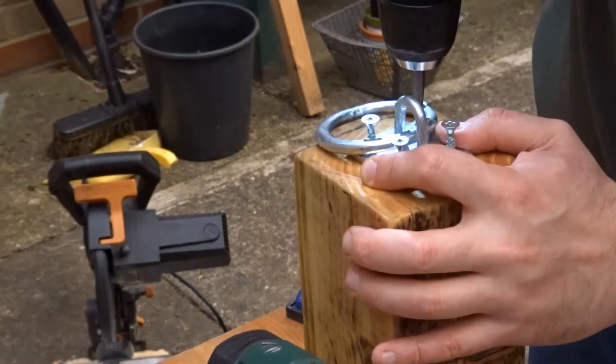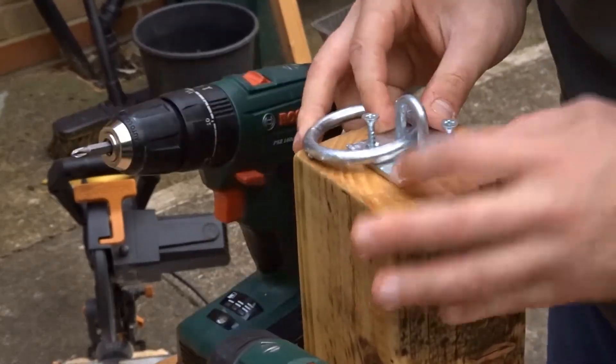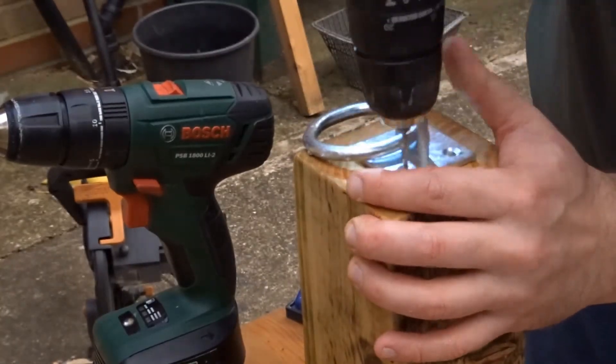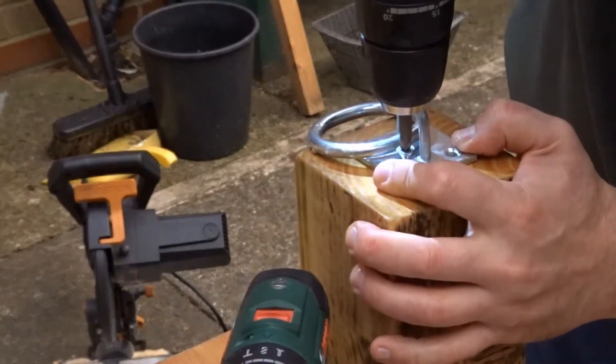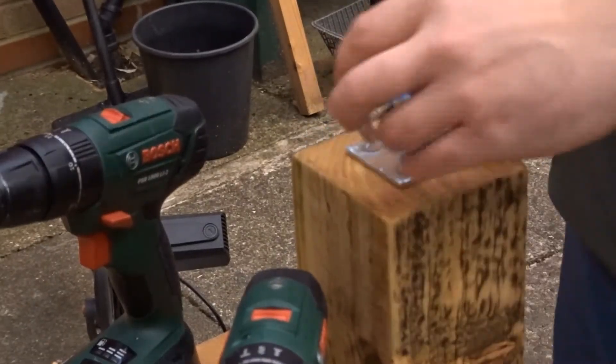If you do have a piece of oak lying around I would recommend using that, because oak is heavier and the heavier the better. I think this is pine, but it's heavy enough because it is quite chunky. It was also great to make use of some old wood.